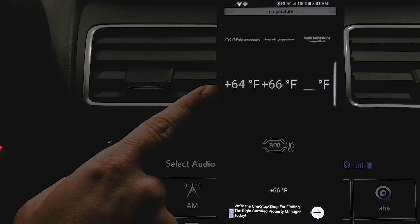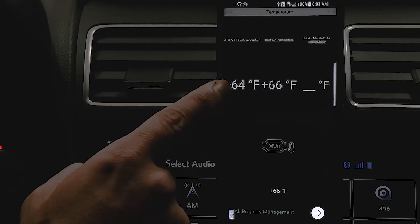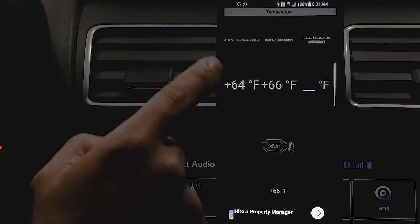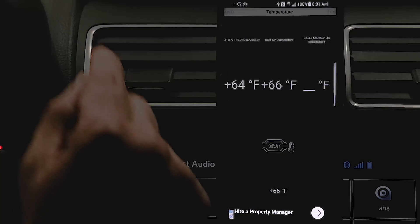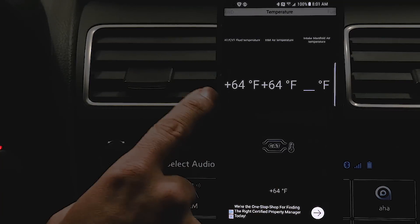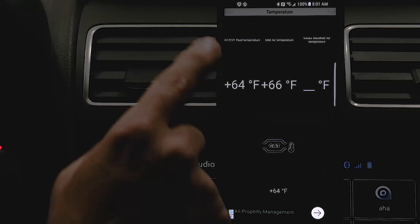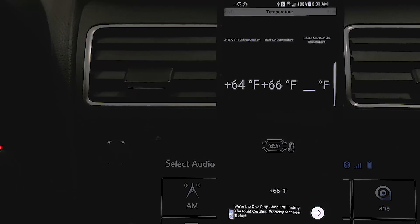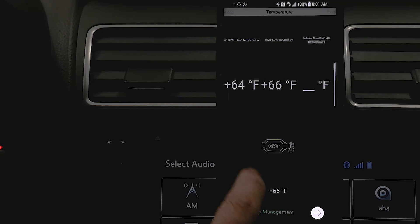Right now the temperature of my CVT fluid is 64 degrees Fahrenheit. It's 64 because it's going to be close to ambient temperature — the car is cold, it's been sitting overnight. The temperature outside is 63 degrees, so it's working perfectly. That's all we're interested in for this video, but there's a lot more functionality to this app that I'll cover in other videos.